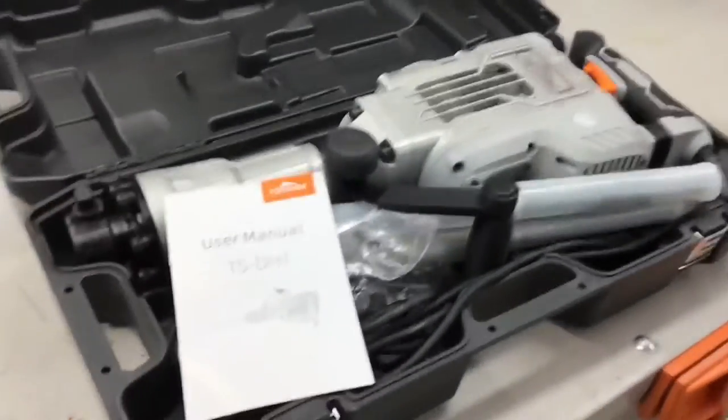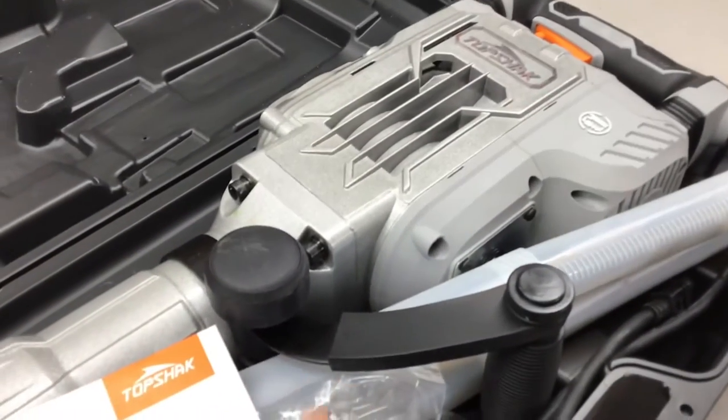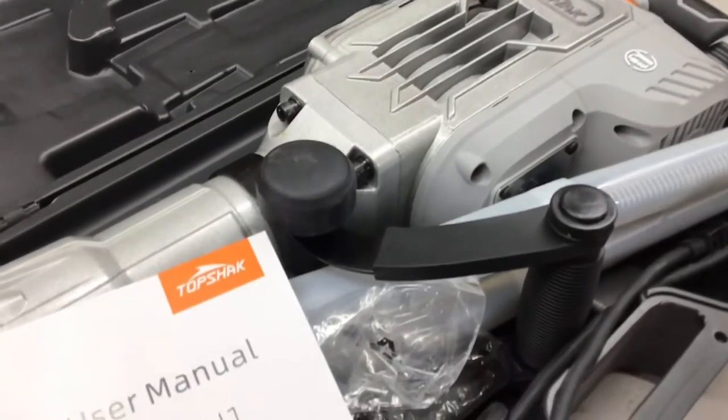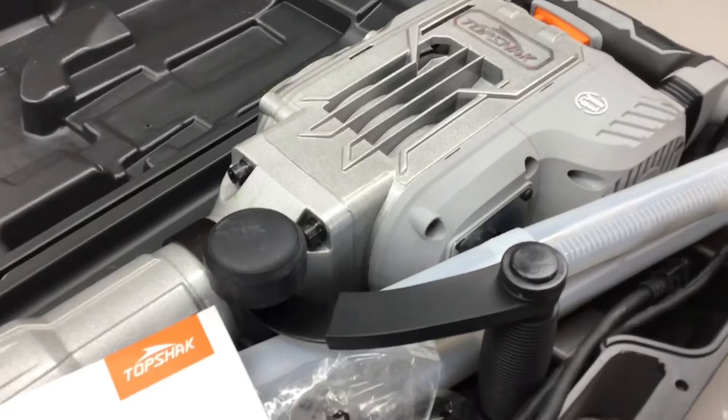Hey folks, welcome back! We are doing an honest review today of the Top Shack TS-DH1 — this is an electric jackhammer, about 45 pounds. And you know what the coolest thing is? It's only 155 bucks.